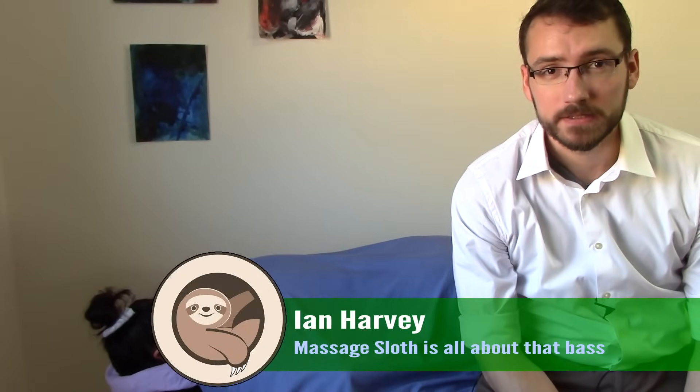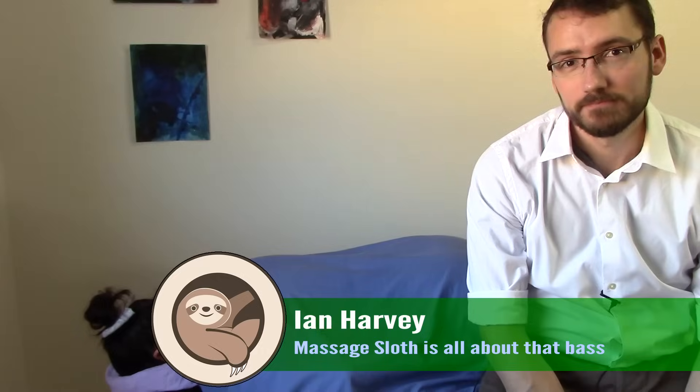Hi everyone, I'm Ian Harvey, massage therapist. This is my friend Christina. Today we're going to be talking about the gluteal region.